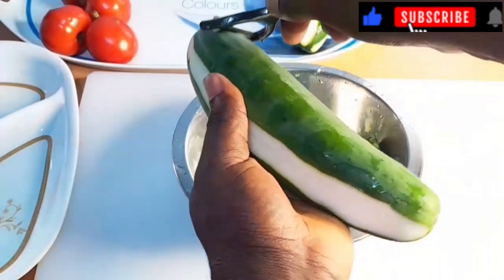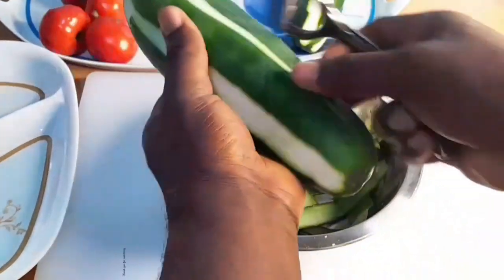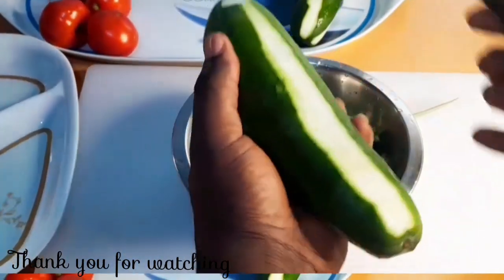The skin of this variety of cucumber is not sweet, so I will peel about 50% of it so that your salad will not taste bitter.